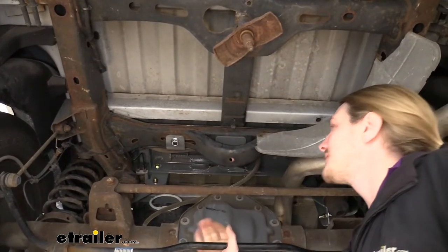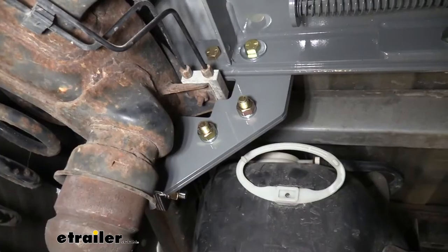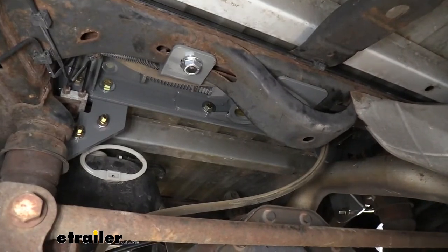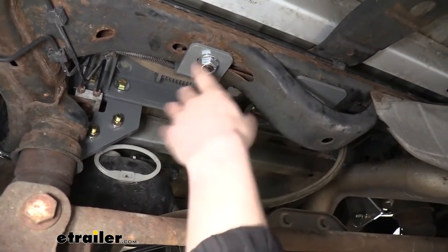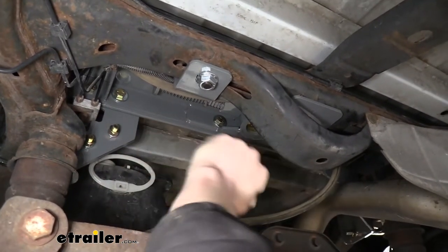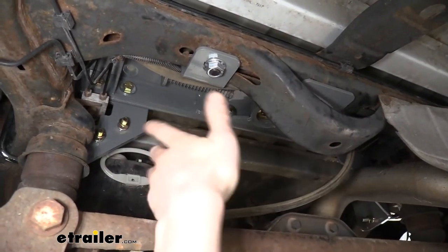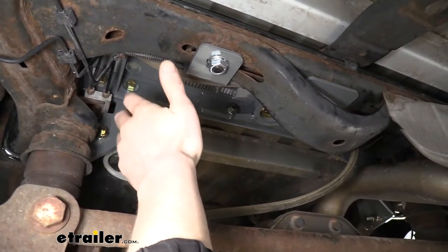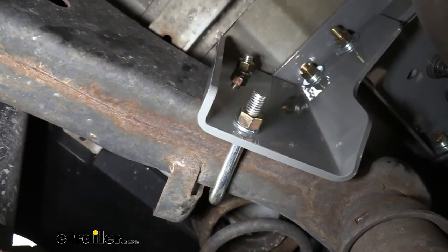This is what our hitch looks like installed from underneath. You'll receive the center section as well as all the bracketry you need to attach it. You can see how it attaches to our center cross member as well as to the side of the frame here. The only drilling that's required is the large hole for your ball and the release mechanism that we were using up top. Down here below, all the bracketry is custom fit, specifically designed for this vehicle — there's no drilling required to get anything down here installed. It all just lines up into place and you just bolt it together. Everything here is actually in a pretty decent spot too; when you're installing goosenecks and fifth wheels, you often run into bolts that are in some really tough locations to torque down, but luckily on this one they are all fairly easy to access and easy to torque.